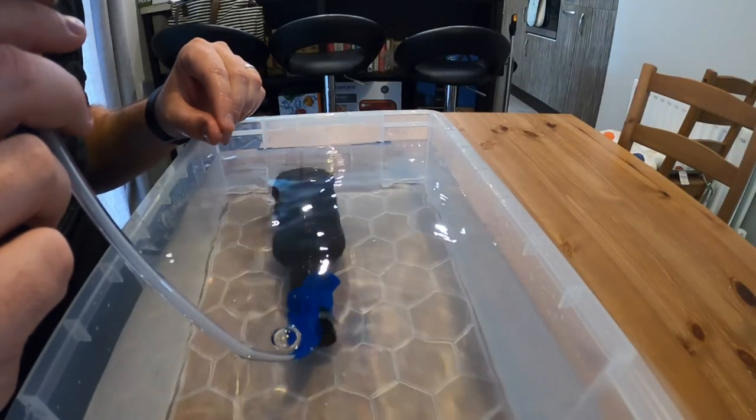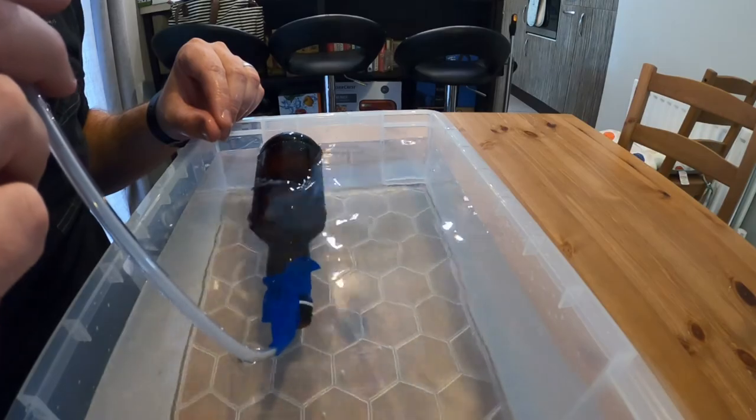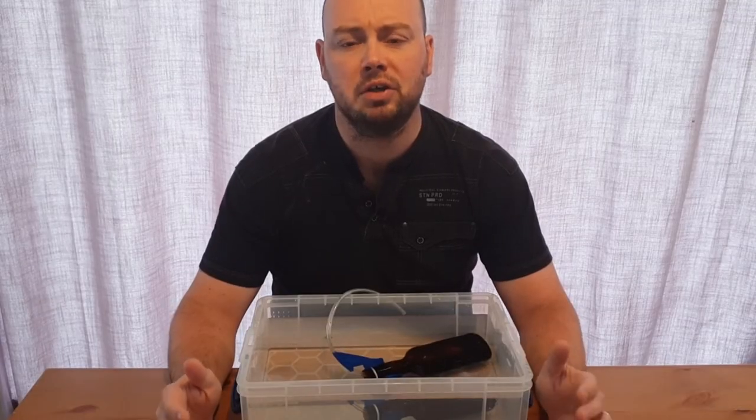You will notice that when I put the bottle into the tub, it starts to fill with water and very quickly sinks to the bottom. When I blow into the tube, the balloon starts to inflate and the bottle rises up through the water until it is floating on the surface. But what is actually causing this to happen?